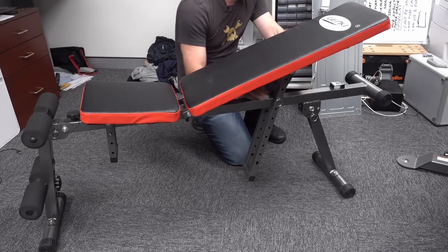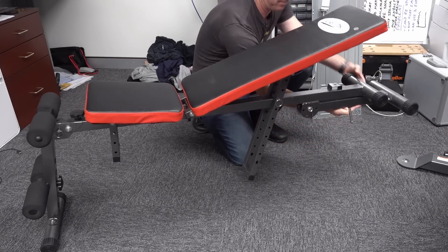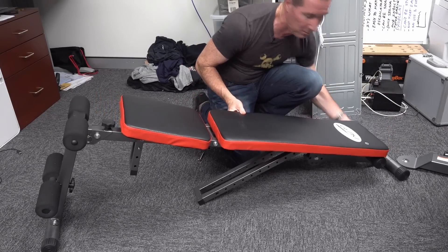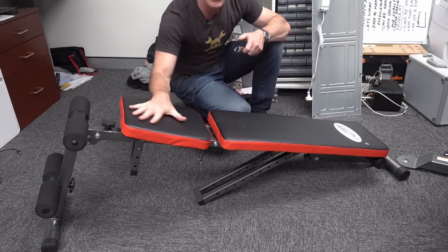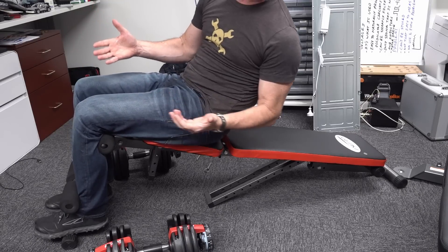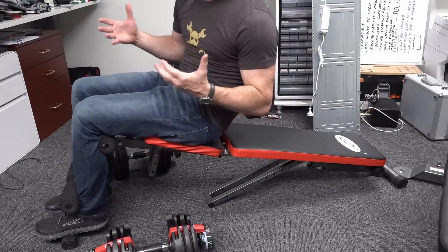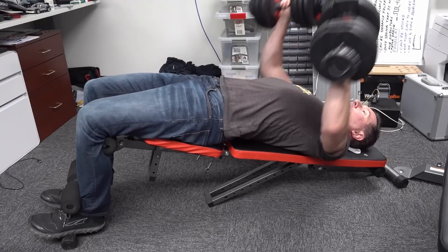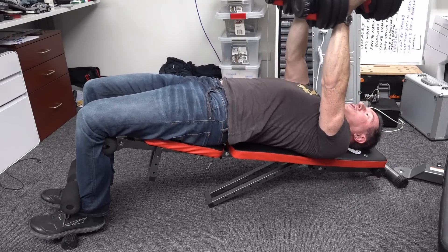If you want to decline this thing, you can't just do it with one adjustment - you've got to pull this pin out, put that like that, then pull this out, and now you can decline. Once you do that, your seat isn't flat, but you do end up with a decent decline bench with the leg supports that you can do sit-ups or decline presses on. I've got 20 kilos here, so you can do decline presses and flies - it's not too bad.